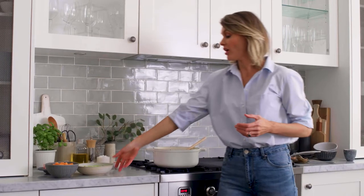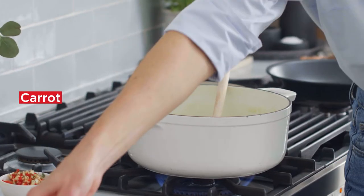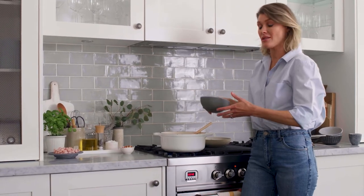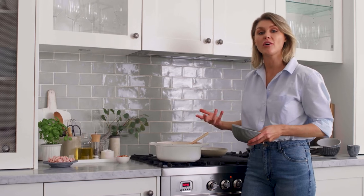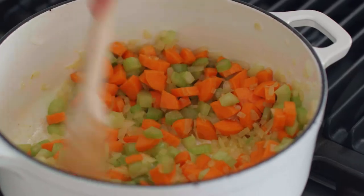Next to go in the pot I've got some diced celery — a couple of stalks — and I've also got some diced carrot. A lot of people don't think about vegetables as being really sweet, but giving them a couple of minutes frying off in this oil is really going to bring out their sweetness and add a lovely flavour into the base of our soup.